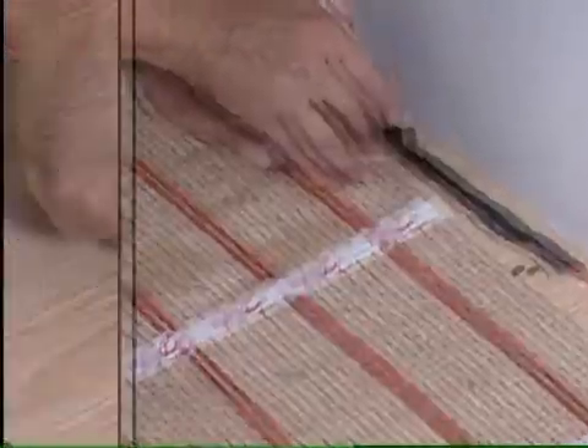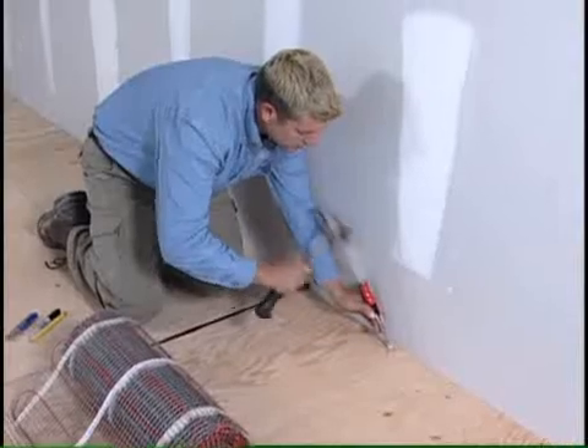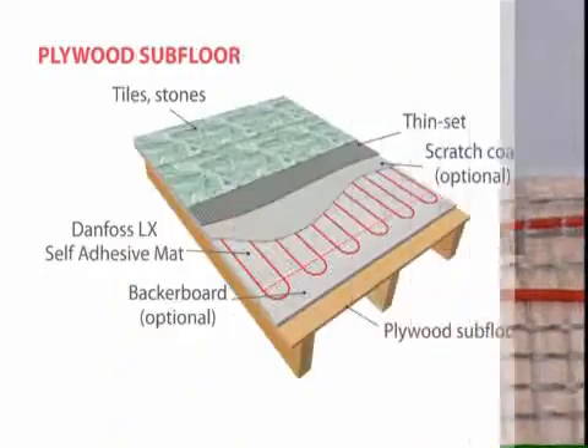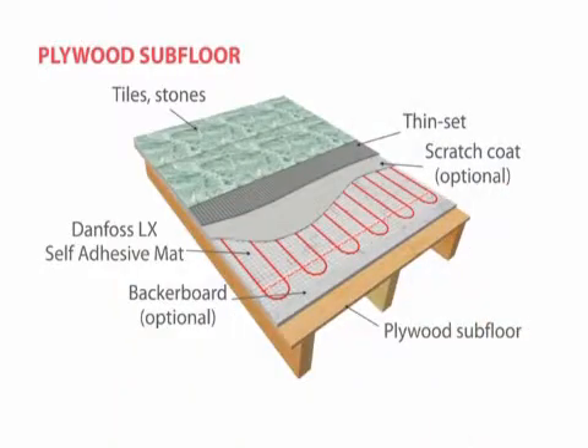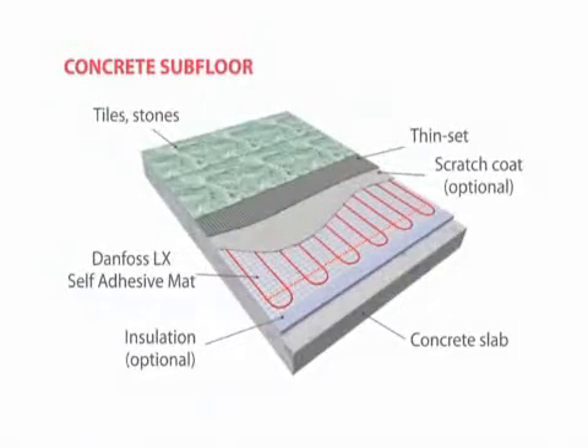You may need to notch out the subfloor to accept the thicker power lead splice diameter. The splice must be embedded into the floor. Danfoss mats can be installed on any subfloor, including plywood, concrete, or backer board.